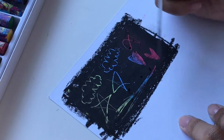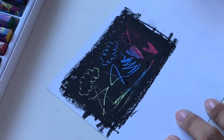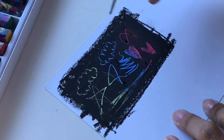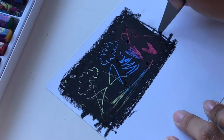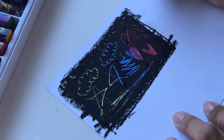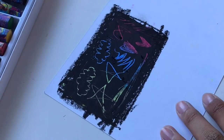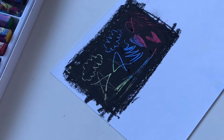I just want to scratch off everything it's so satisfying. I think you can also make your own colors underneath. It's so smooth — I love it. This pink is a bit sad but overall wow, that's pretty cool.